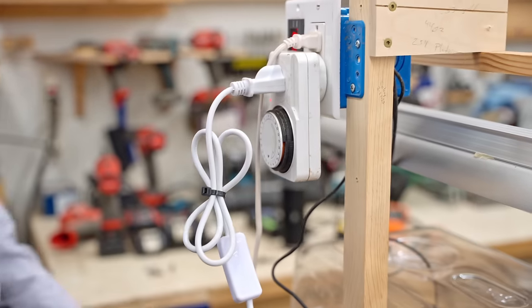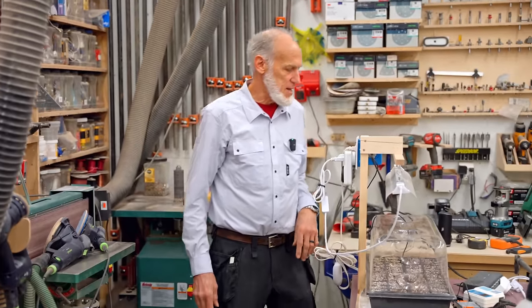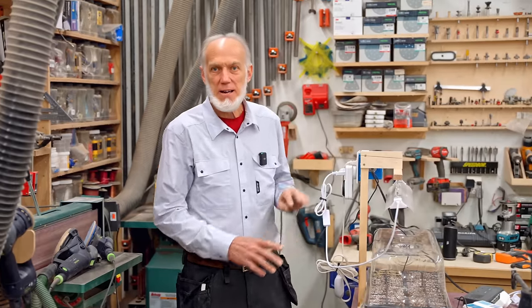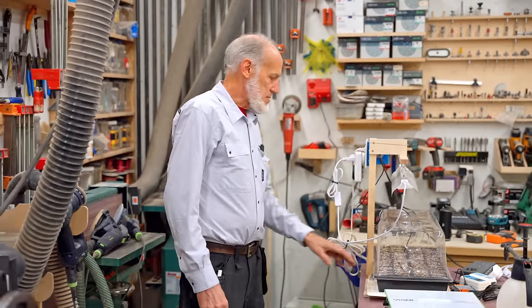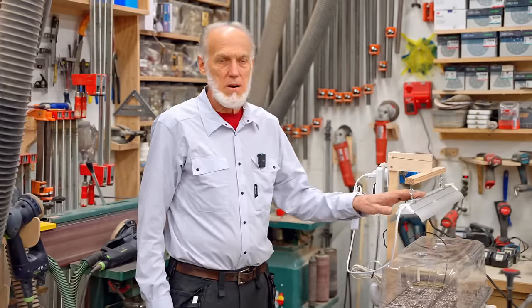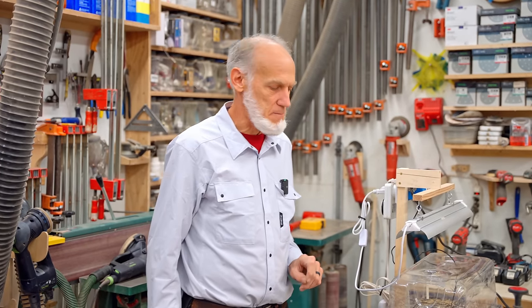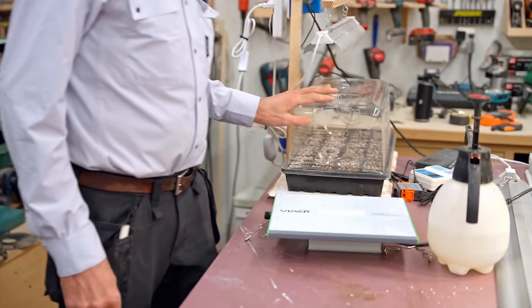Peppers want warmer soil — you can crank those up to about 80 to 85 degrees. Same for pumpkins. You can set your thermostat to whatever you need; if it's a cooler-temperature germinating seed just turn it down. It just takes care of itself while you wait for the plants to poke up out of the ground. As soon as you see them coming up, immediately turn the light on and start your 16-hours-on, 8-hours-off lighting cycle. Don't wait for leaves — just barely see a little green coming up.